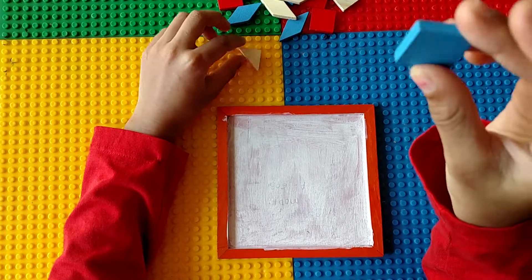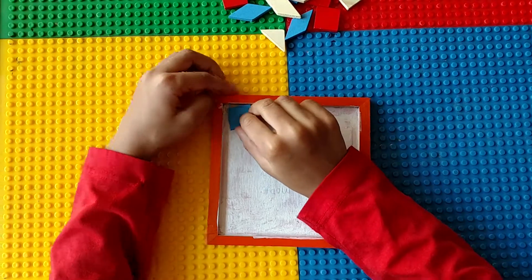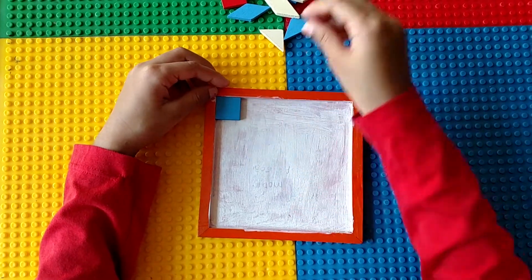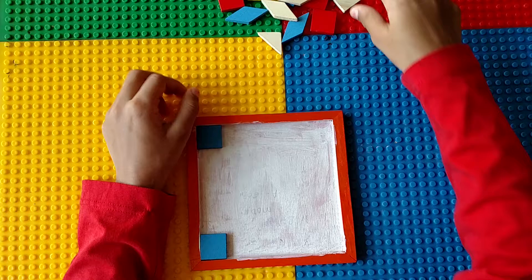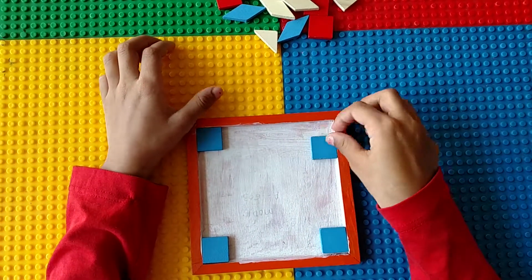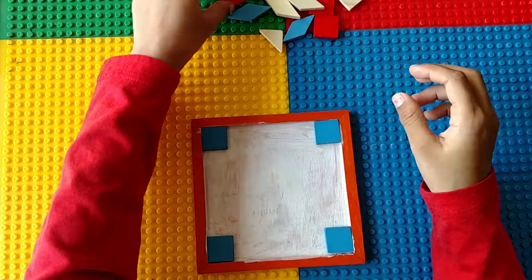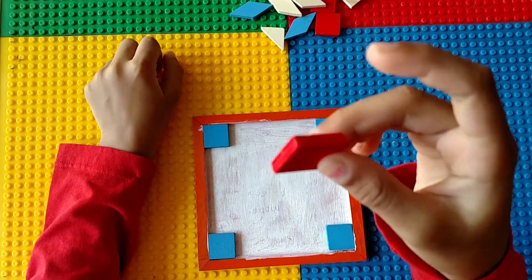First we will take the blue squares and put them to the side. Now we will take the left squares and put them to the side.